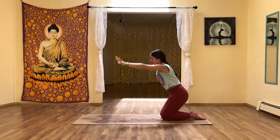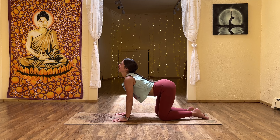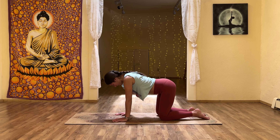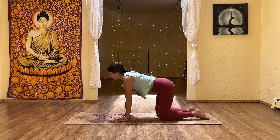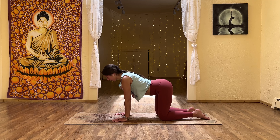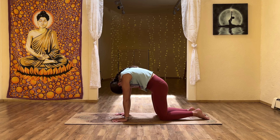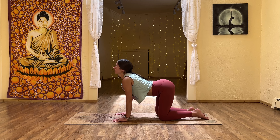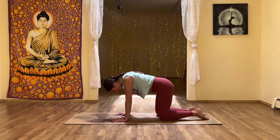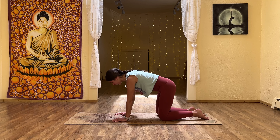Come to center, reach the arms down towards the ground, find a tabletop position. Inhale: drop the belly, lift the gaze. Exhale: round the spine and tuck the tailbone. Moving through cat-cow, link the movement with your breath. When the inhale begins, we lift the gaze, lift the tailbone, drop the belly. As the exhale begins, we lift the spine up towards the ceiling as we tuck the chin and tuck the tailbone. Warming up through the entire length of the spine.